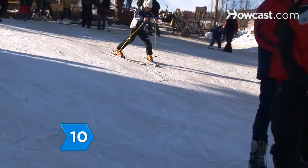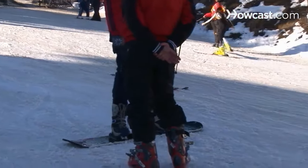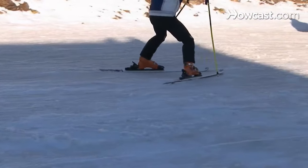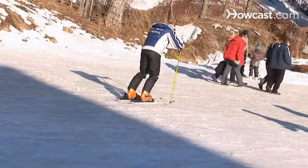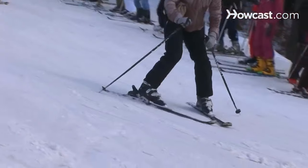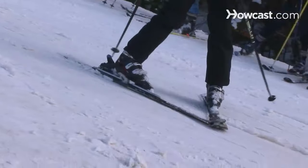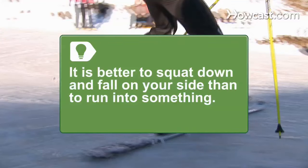Step 10. Now practice slowing down and stopping. To slow down, bend your knees and shift your weight forward, widening your wedge. To stop, initiate a turn and follow through until your skis are perpendicular to the direction of the slope. You will naturally come to a stop. If you ever feel out of control, it is always better to squat down and fall on your side than to run into another person or object.